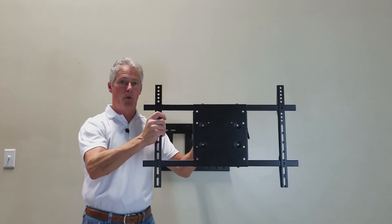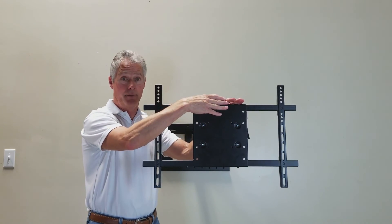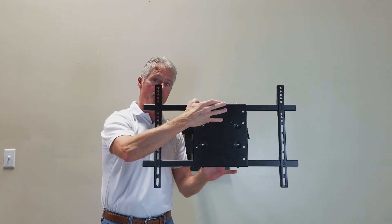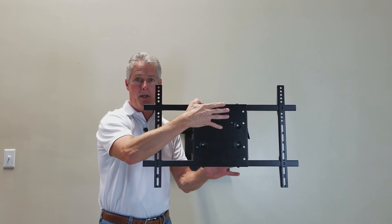Just one more thing: when extended out and raising your TV up to put it on the bracket, again, have help. You'll set the bracket on here, put in your two bottom bolts — four total, but two you put on the plate originally. Lock them in place good and tighten them down.